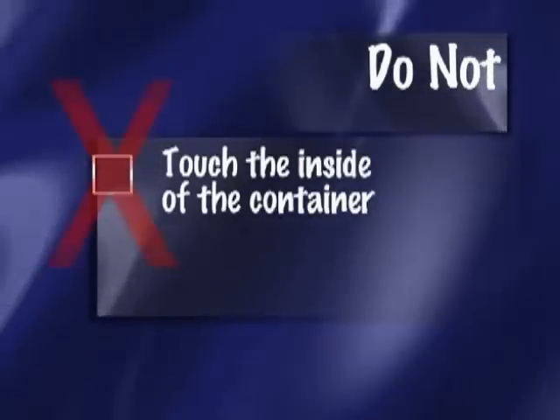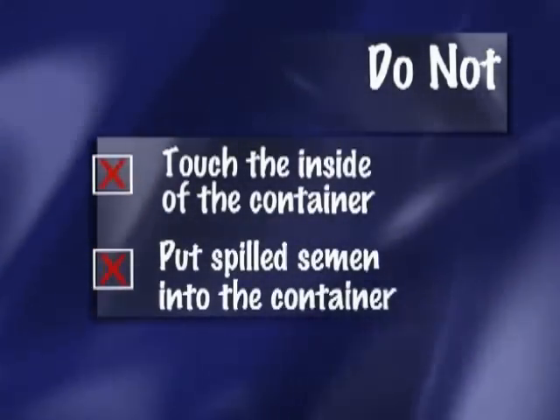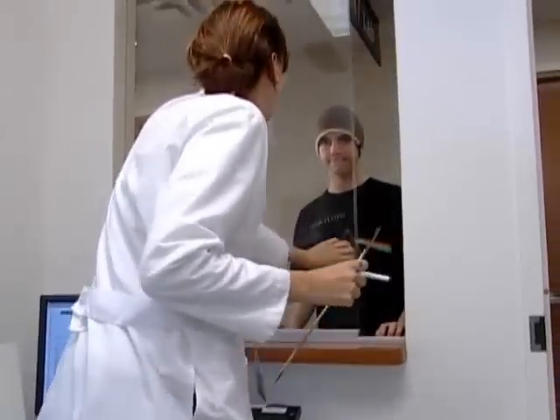Make sure you don't touch the inside of the container. And if you happen to miss the container or spill semen for some other reason, don't try to put the spilled semen into the cup. Just inform the lab staff about the spill.